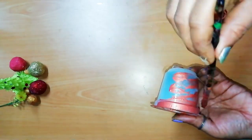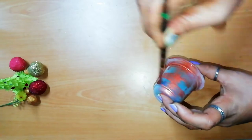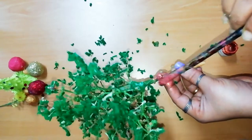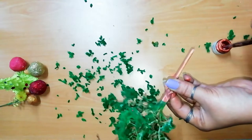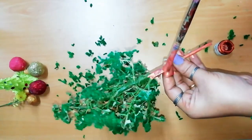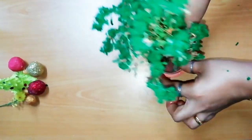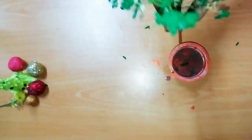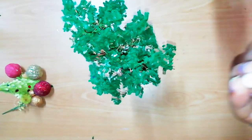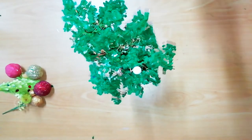I am going to put a brown color in the stem. I am going to put a glue in the pot. I am going to put a tree in the pot. I am going to put a Christmas tree in the pot.